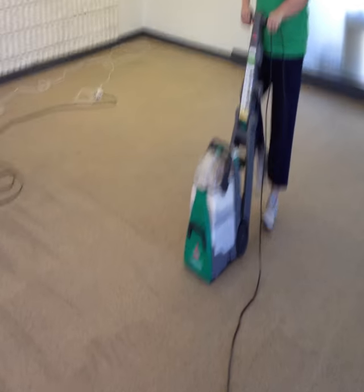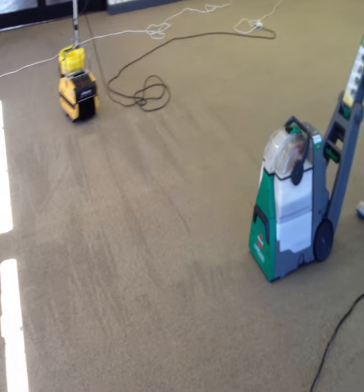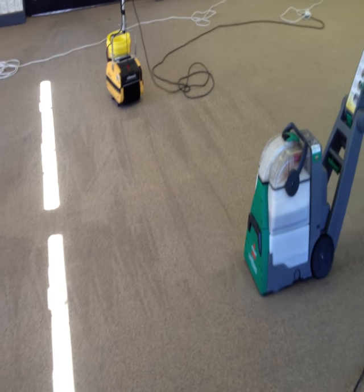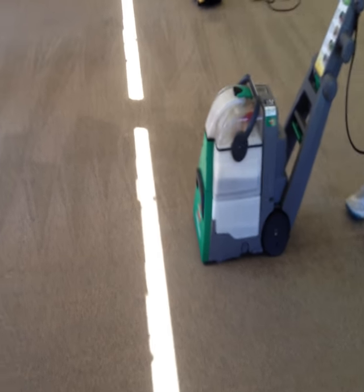Here we have Carly rinsing the pre-scrubbed, pre-sprayed carpet. You can see the lanes there where the scrub machine's been. Carly's now coming along with our big green extractor.